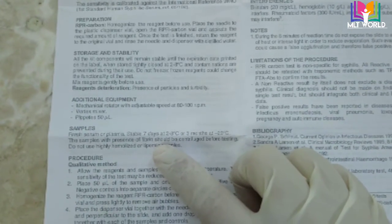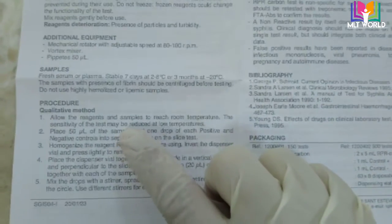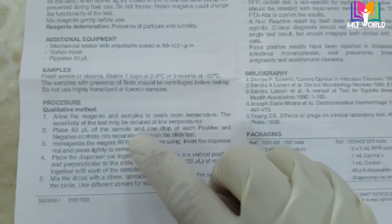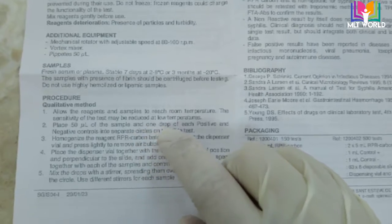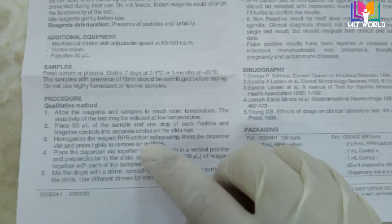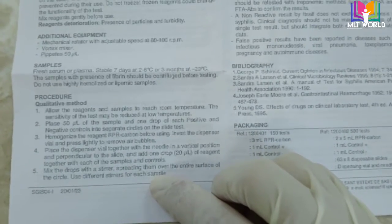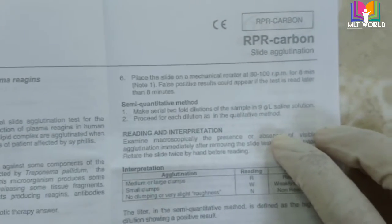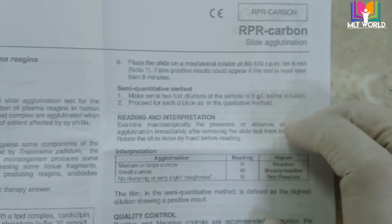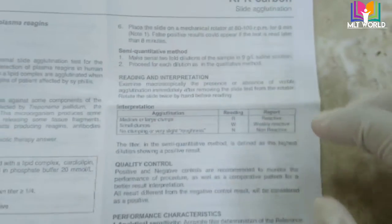After studying the principle, check what sample types are required to perform this test — whole blood, serum, plasma, or another type. If performing the test the same day, the sample should be kept at room temperature. If performing it the next day or after one week, the sample should be kept in the freezer or fridge.